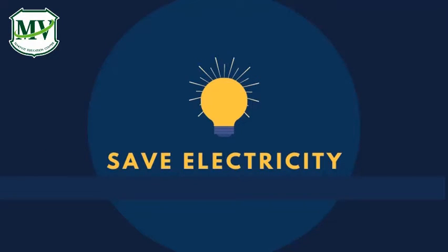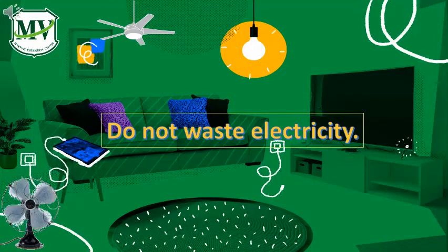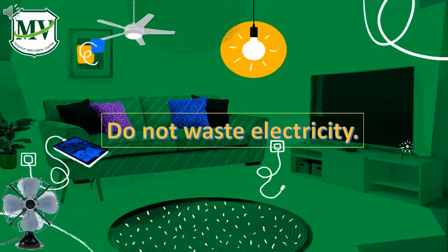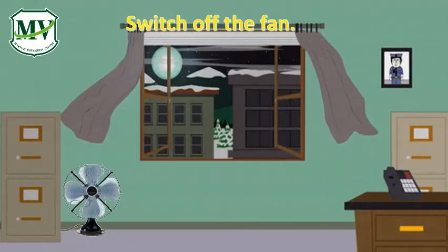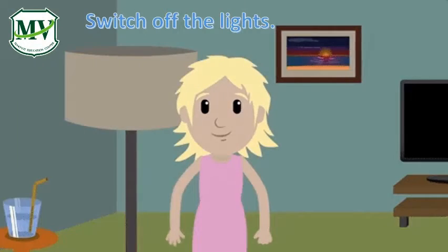Save electricity. Do not waste electricity. We should turn these things off when we are not using them. Switch off the fan. Switch off the lights.